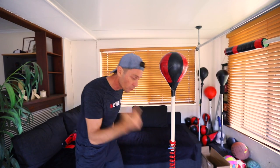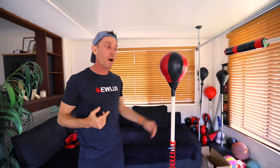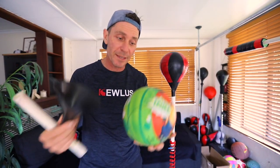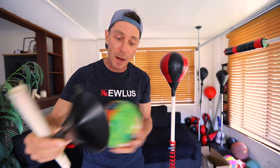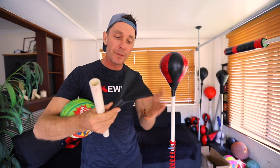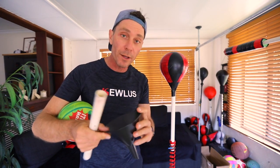G'day guys, in this video I'm going to show you how to make this amazing Cobra bag top section for your Killers Pro Spring DIY Cobra bag. This thing is lightning fast. All I'm going to be using is a lightweight ball that you can get from stores like Kmart — I got this one for $3 — a cone used to put oil in your lawnmower, so anywhere oils are sold, and a section of PVC pipe. Let's get into it.